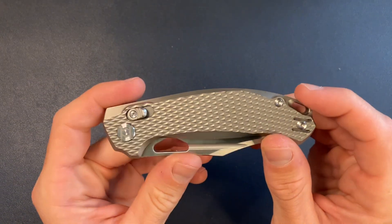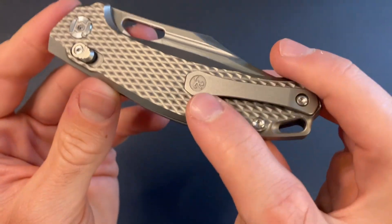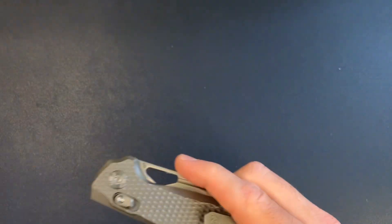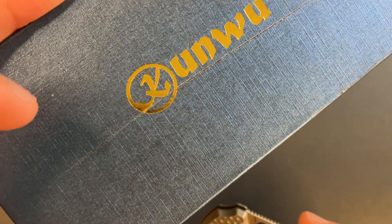We've got T8 screws. The clip is reversible. I wasn't sure what that symbol was, but I guess it's their logo — oh, it's a K. Kunwu — got it.